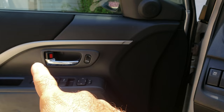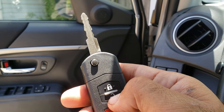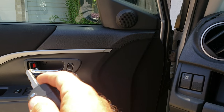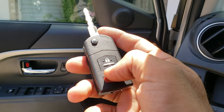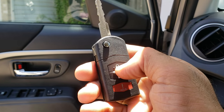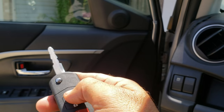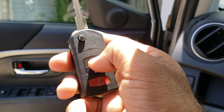You'll hear it cycle — one, two — then press the unlock button twice. It's going to cycle again. If you have another remote, that's the time to add it. If not, on the same key press any button twice again — for example, lock — it'll cycle, then press another two times.